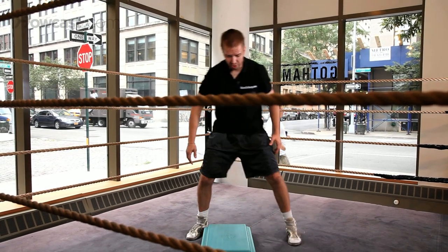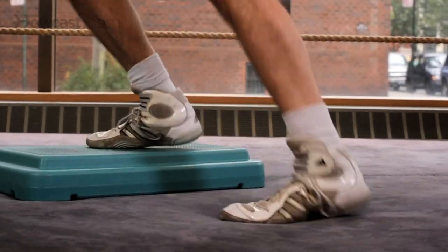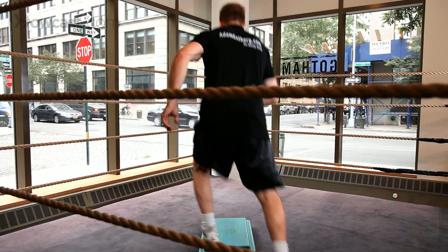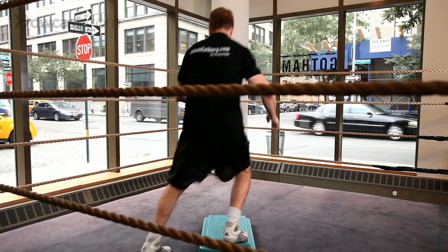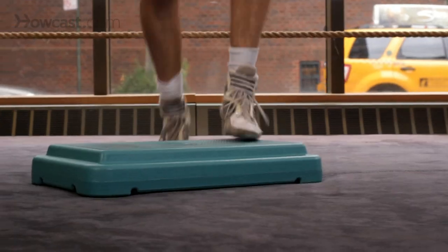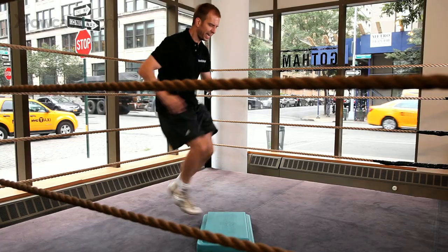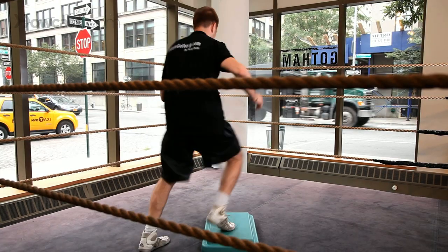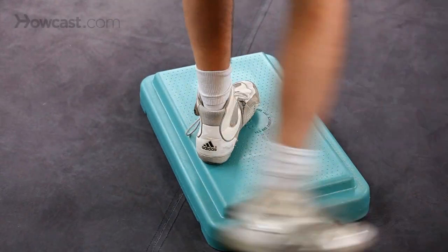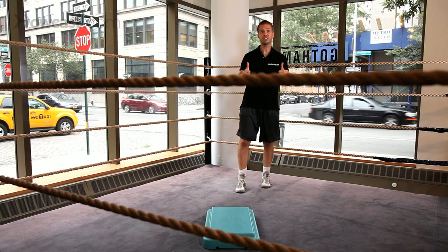The Shuffle Box can also be executed by shuffling your feet one way, going around the world, working double steps, coming around the world with little pivots. Work speed, double taps — that's the Shuffle Box. Great way to start your day.